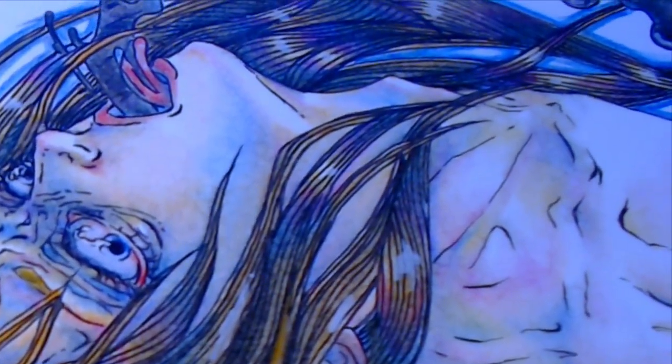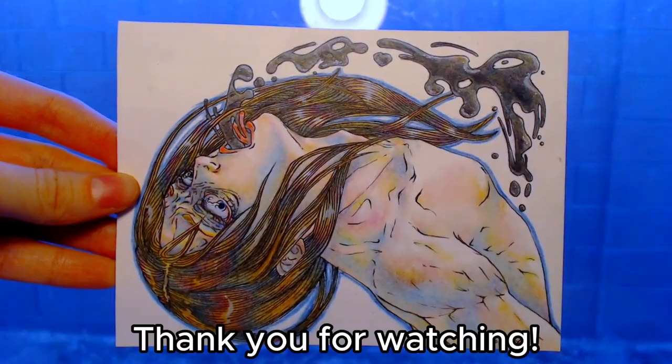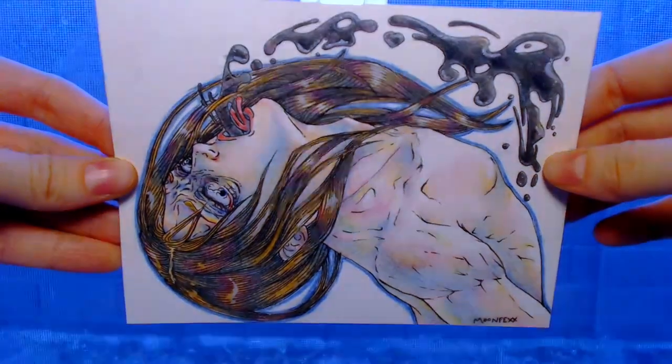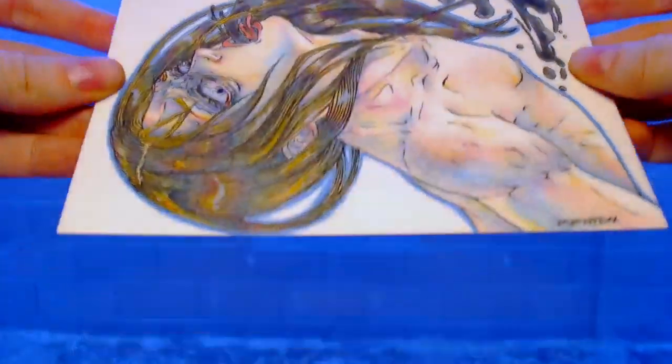But here's the finished product, and thank you for watching my video today. I hope you enjoyed it. Please consider subscribing if you want to see more of my art. We'll see you next time. Bye!